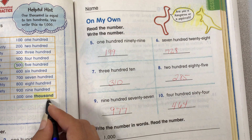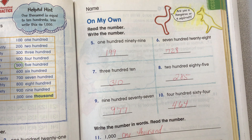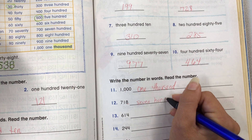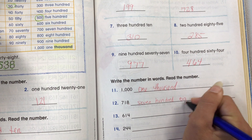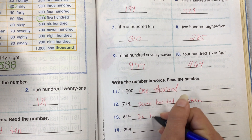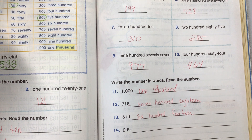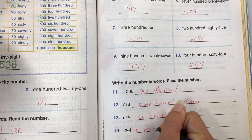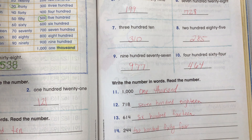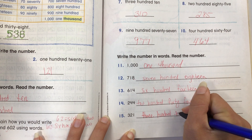We have the word right here: 1,000, and that is spelled for you right over here. 718 — 700 and 18, spelled E-I-G-H-T. 614. 244. And the last one is 321.